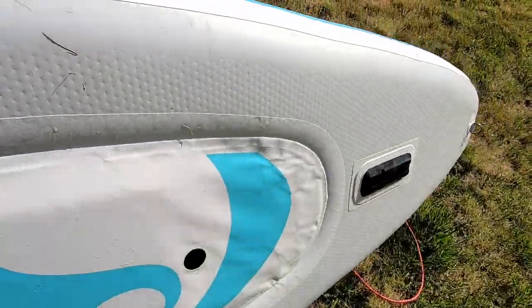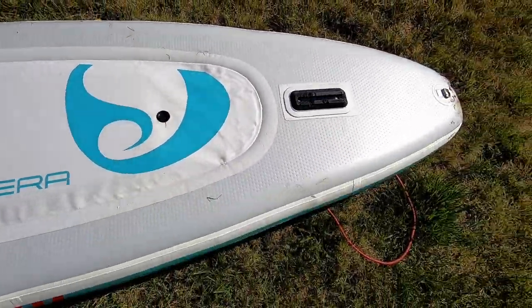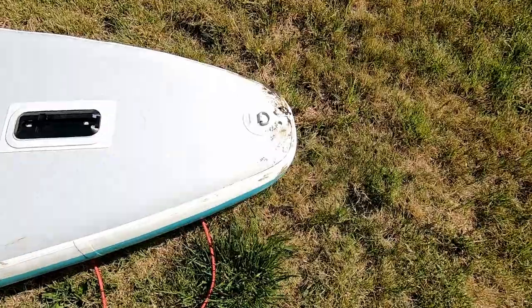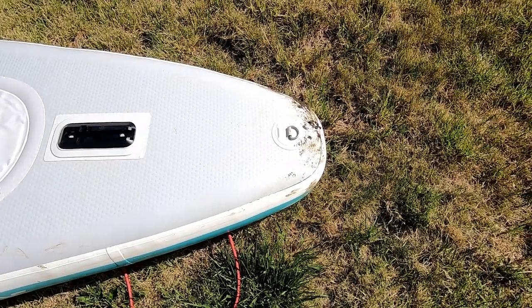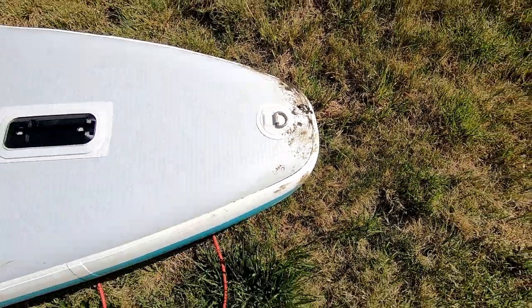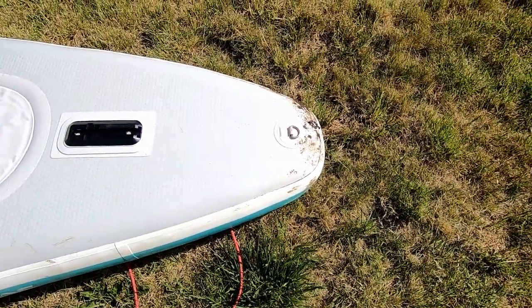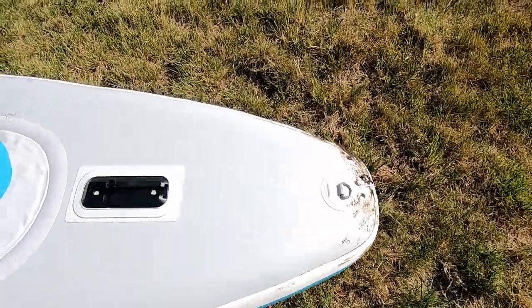I'm going to flip it over, because I want to show you underneath. So there's that drain plug. There's a D-ring there — if somebody has any idea what that's for, please let me know. I have not got a clue why there is a D-ring underneath the boat. To me that just seems like it's going to be a hindrance. I don't get that at all.